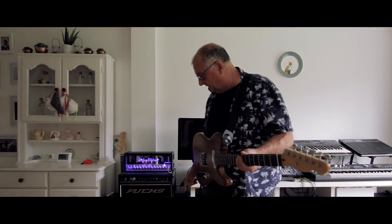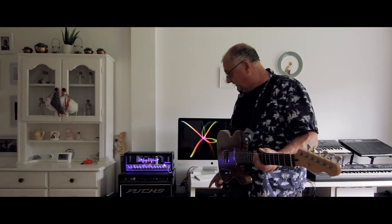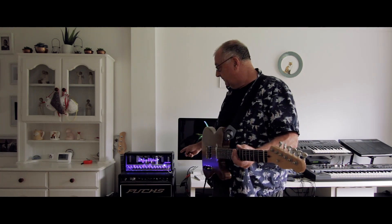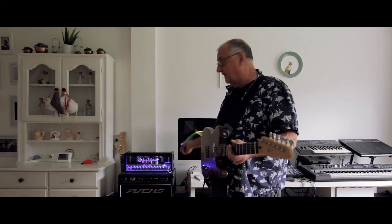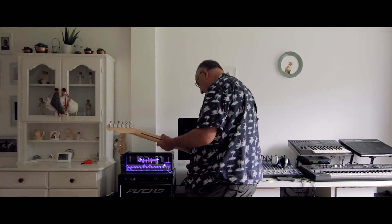Now I've got my floor pedal, my multi-effects unit, on a full four-cable connection here. I've got the guitar going into the effects unit, picking up the drive, going out of the effects unit into the guitar through the preamp section, back out again, out of the amplifier, back into the foot pedal modulation section, and then back into the amplifier before the power section. So I can put modulation, delay and things on it.